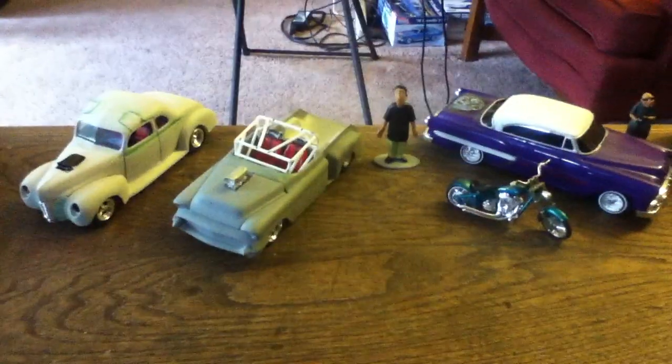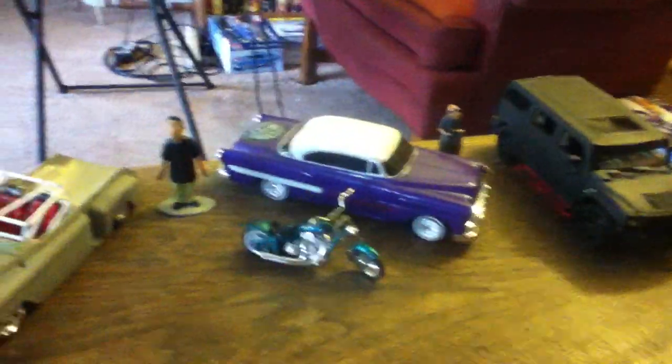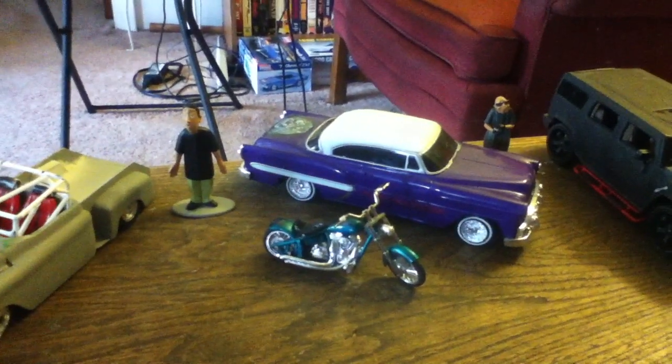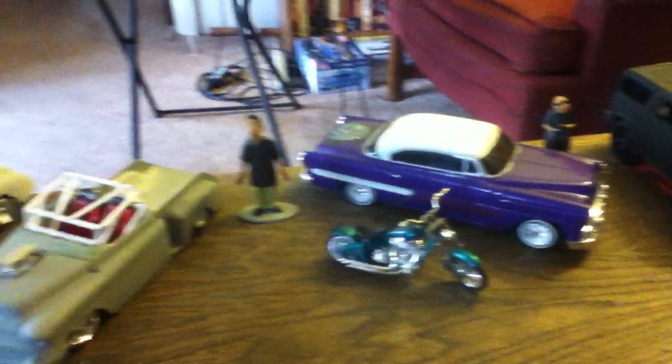Hey YouTube Land, it's Buddha back with another video of my models. I recently got the lowrider at a flea market — it's supposed to be one of the ones that hops up and down, but the gears are all cracked so they won't work, so it's just sitting.